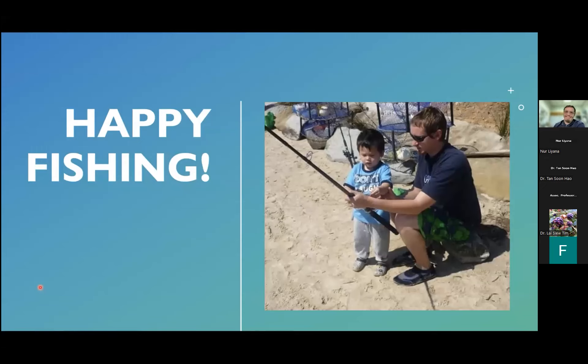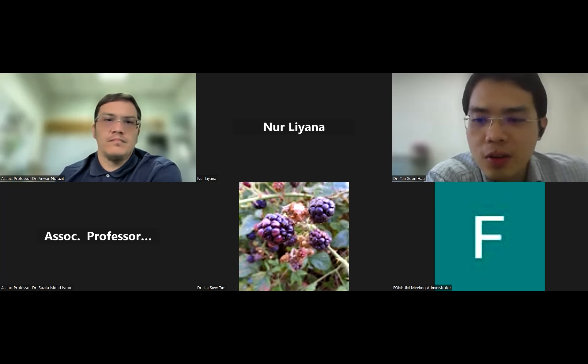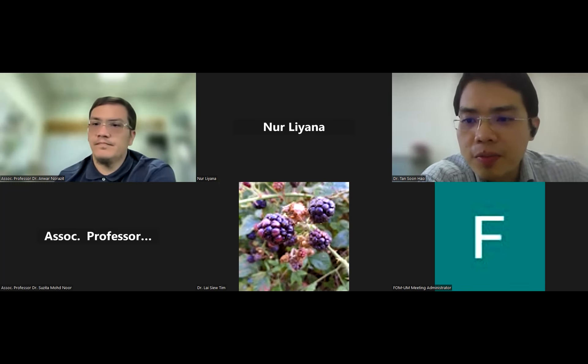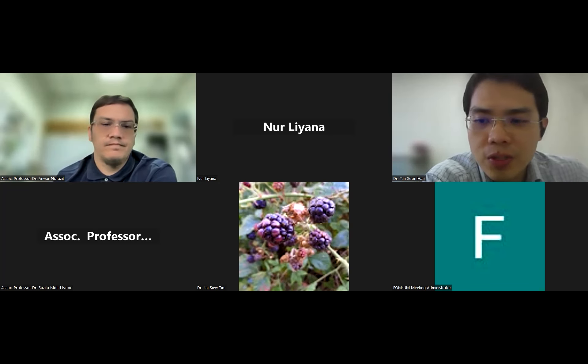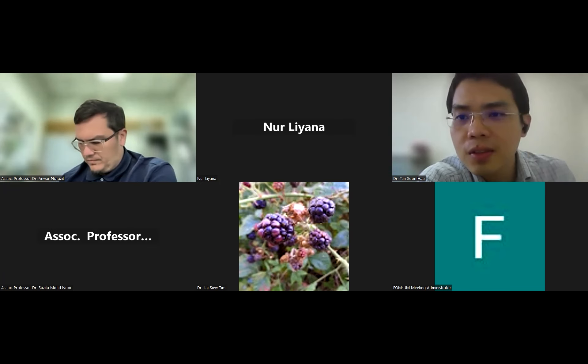Thank you and happy fishing. Back to you, Sun Hao. Thank you, Professor Dr. Anwar. Does anyone have any questions? Thanks again for the interesting talk on Parkinson's using the zebrafish model. If anyone has any questions, both speakers are happy to address them by email. I'll end the session today — thanks, everyone.